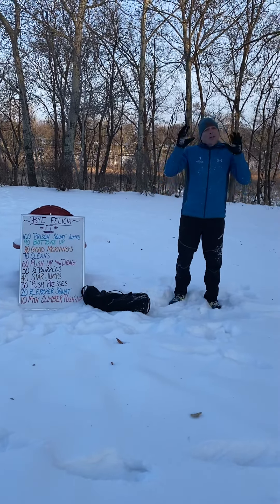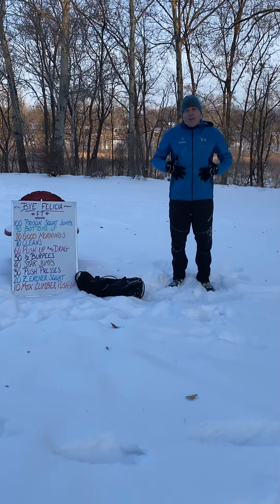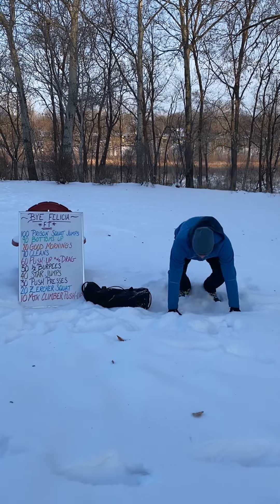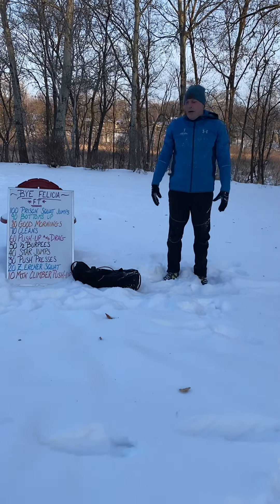Half burpees — no chest to ground, no jump at the top, but make sure we keep that good core engagement. So down, feet are back, up, and we are standing.